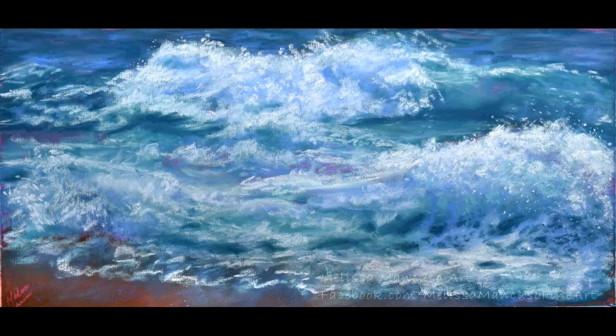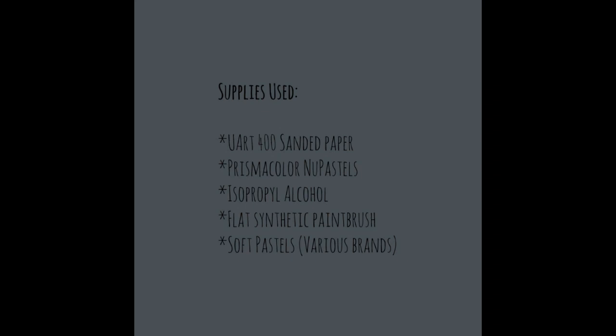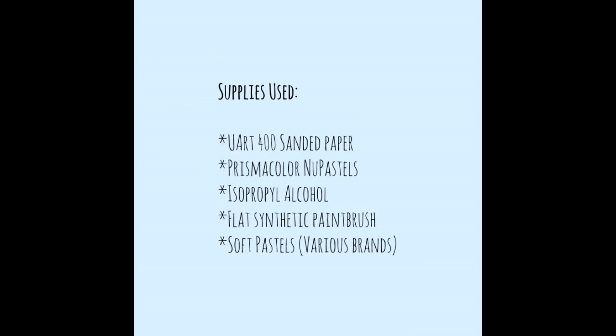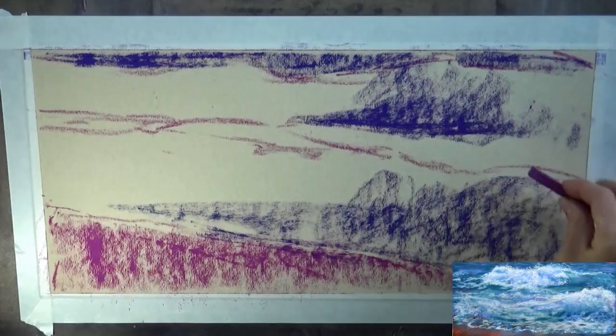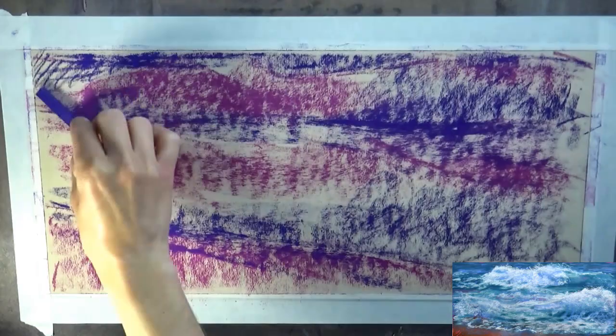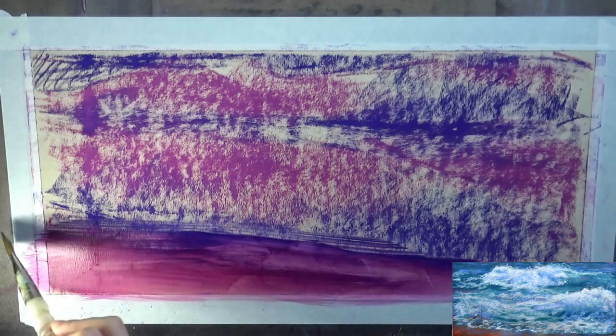In this video I'm demonstrating how I painted this beach scene in soft pastels on UART 400 grit sanded paper. The size of this painting was 8 by 16. I usually buy my UART sanded paper in large sheets from either Dick Blick or Jerry's Art-O-Rama online — they come in 21 by 27 inches — so you can cut them down to any size you want. I thought this panoramic length would go pretty well with the wave and would be a little more pleasing to the eye than one of your standard sizes.